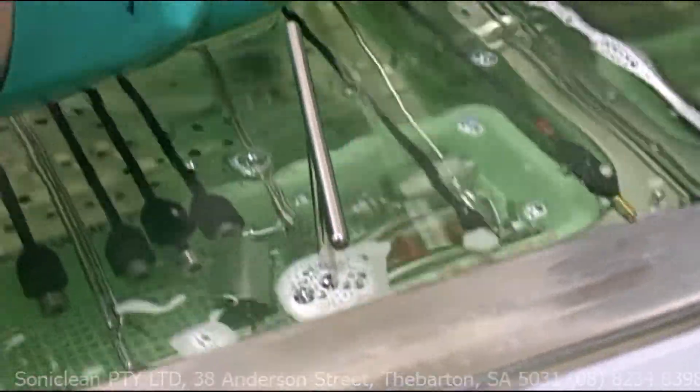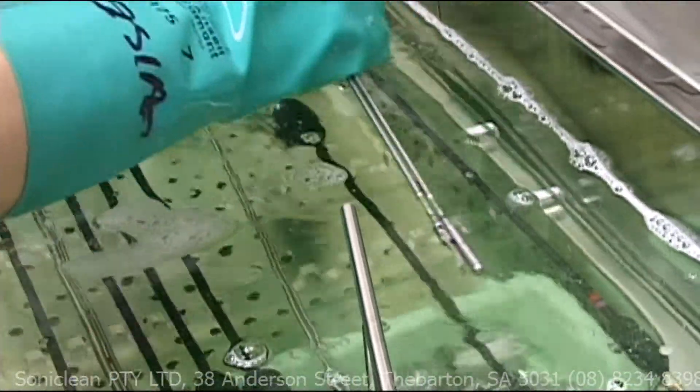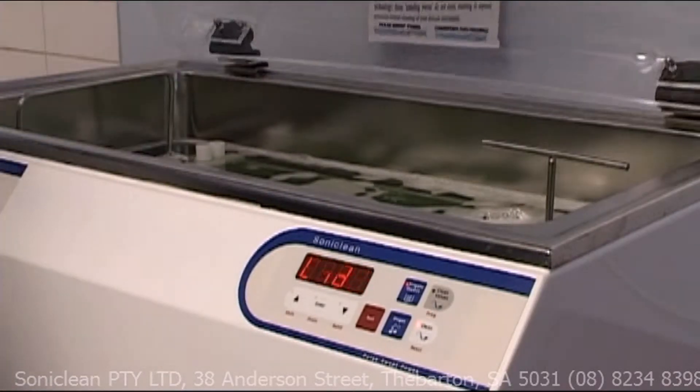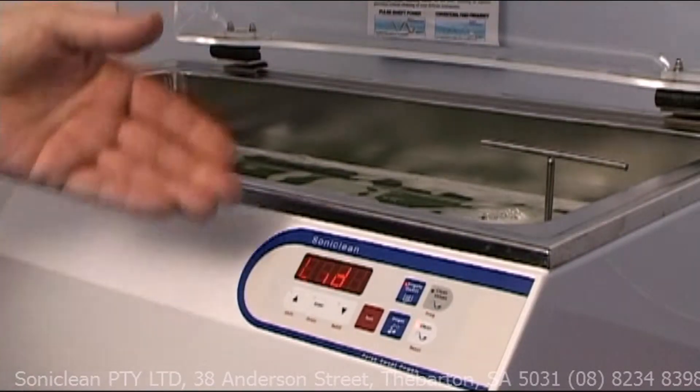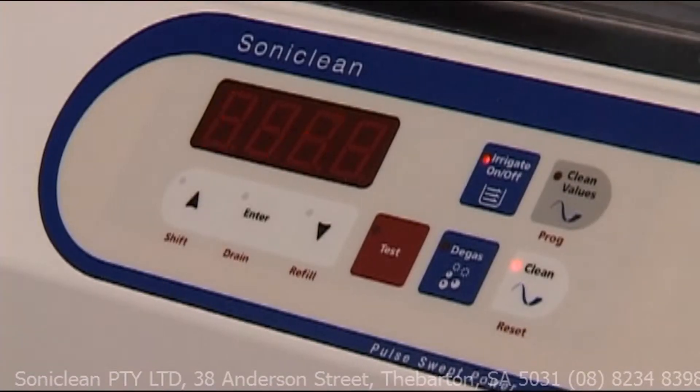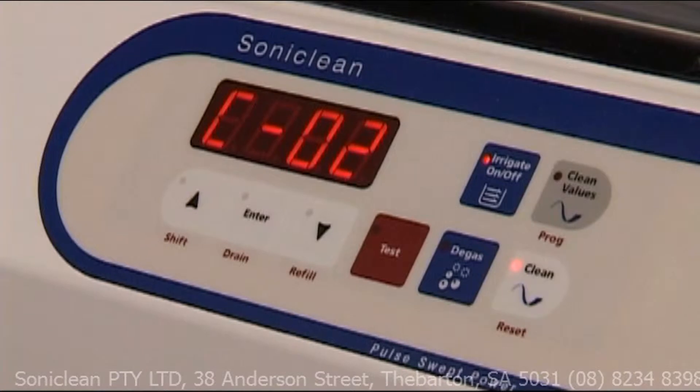Cleaning has become the most important thing in the sterilising process, and any developments that we can make to improve cleaning are going to be good for patient care in the future. Once you start the process in these cannulated washers, if there's any fault or any problem, the machine will alarm and stop the process. You get a clear indication on the digital display that the cycle is incomplete. The way of the future is automation, and cannulated ultrasonic cleaners are now the benchmarks throughout the world.